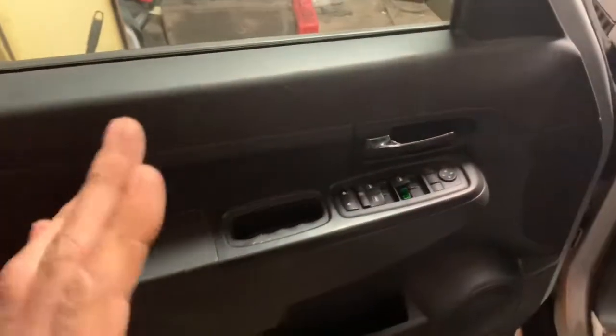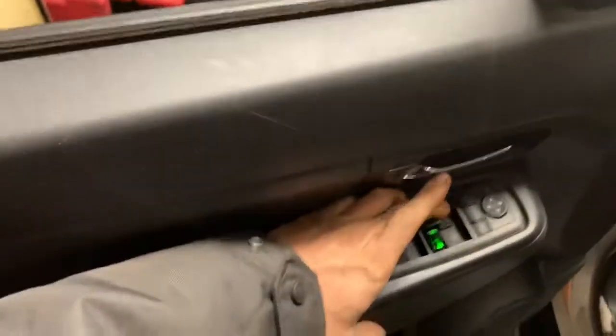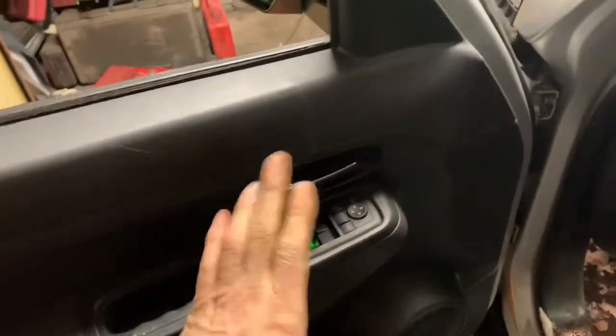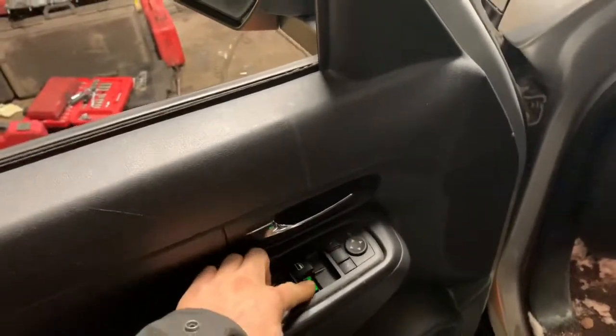We've got a Jeep Liberty, and I've had about 10 of these things, and every single one of them the driver's window will go down but then you pull the switch and it won't go up. Now I'm suspecting in this situation — I bought this vehicle at auction so I don't really know the full history on it — this window switch is broken.